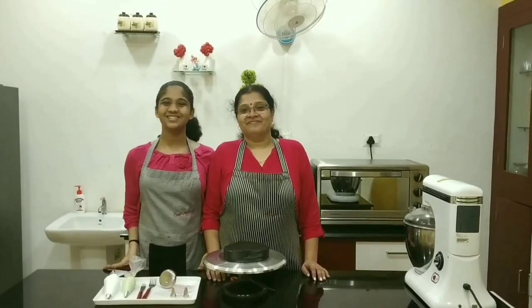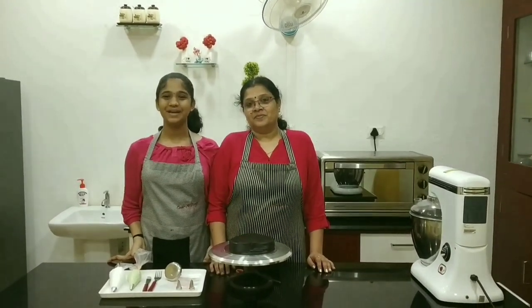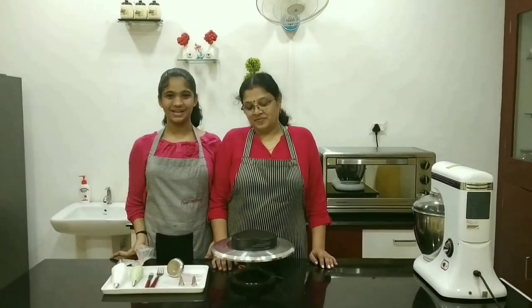Hi friends, welcome to Still Cook. Today let's learn how to make rose flowers on a cake.